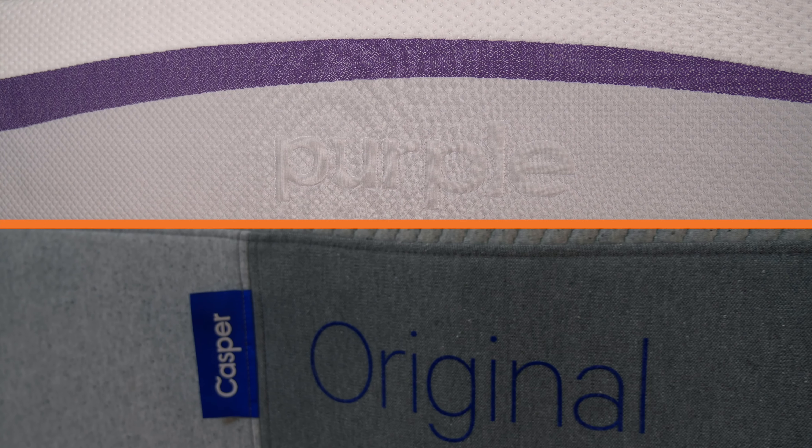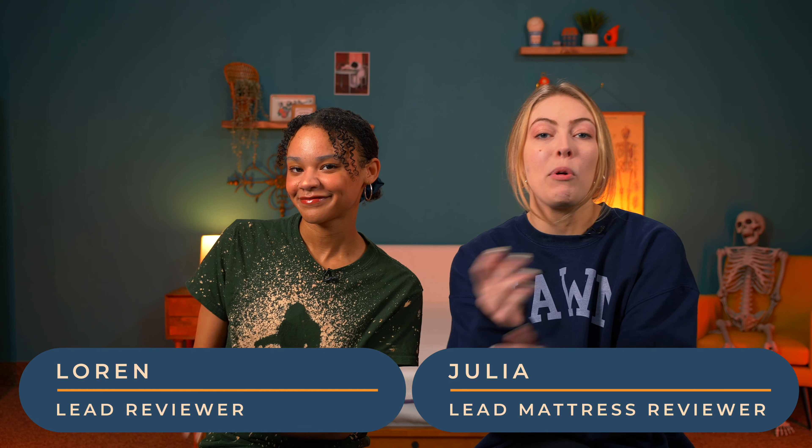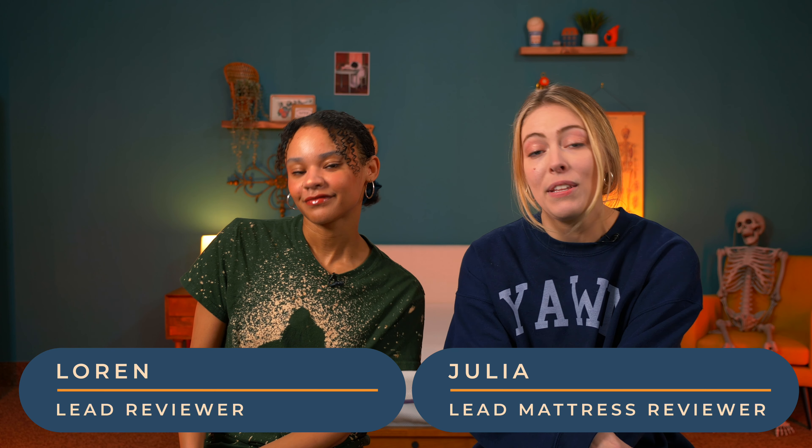Purple and Casper mattresses are classic bed-in-a-box options, and since our whole job is testing and reviewing them, we're going to help you decide between them. I'm Julia and this is Lauren. Today we're going to give you a side-by-side comparison of the original Purple and Casper mattresses. From here on out, I'll be reviewing Casper, which makes me team Purple.